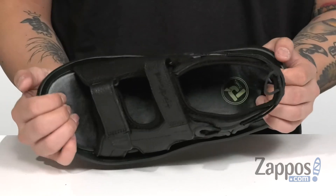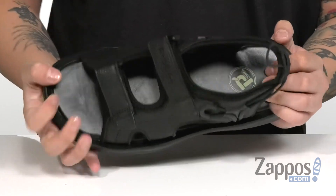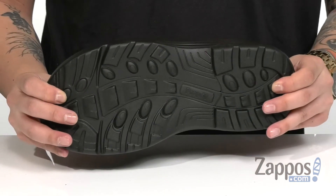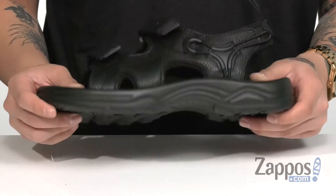The footbed itself is cushioned right where you need it to be to provide comfort with each and every step. It's got a nice flexible design on the sandal itself, and of course a durable synthetic outsole made of polyurethane to keep you stable.